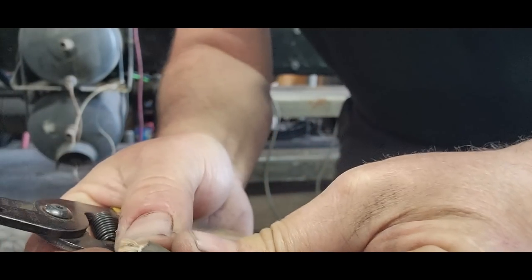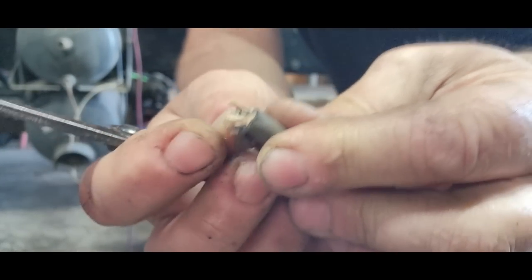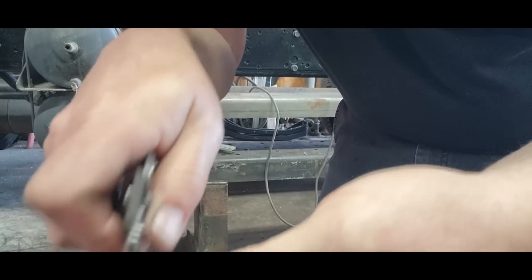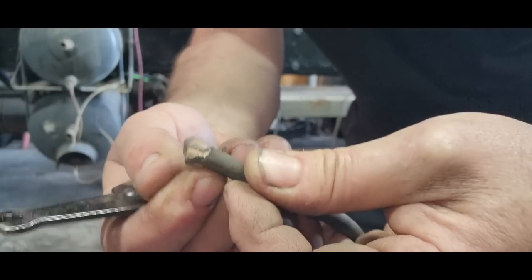Let's see if we can tear that open. There we go. So it looks like the neutral was the one that was cut, and it looks like I had dropped something on the cord. Let's get a cord cap.